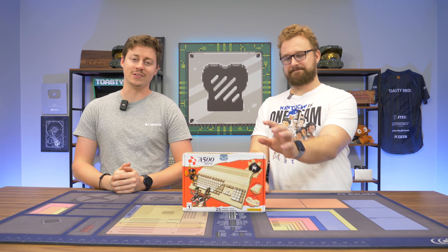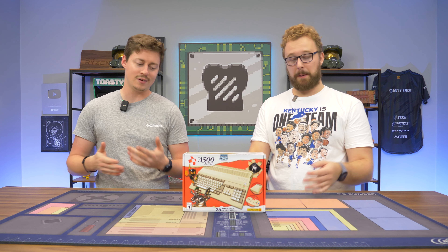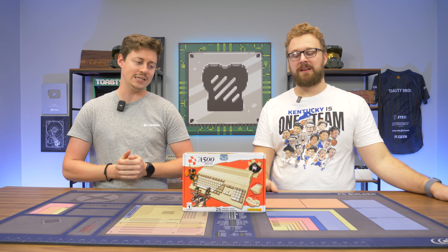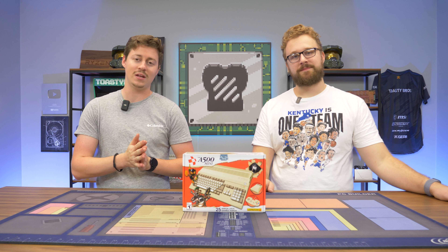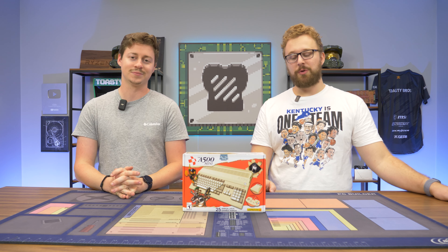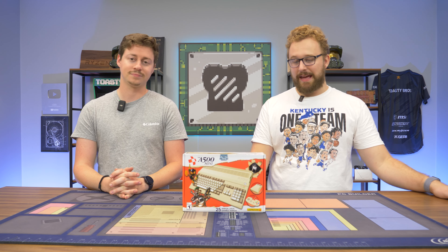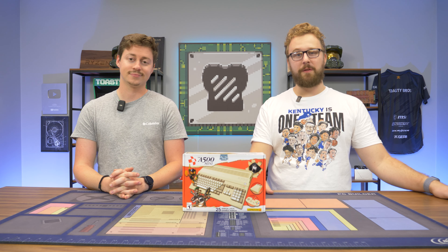Hey, how's it going guys? Jack and Matt here with the Toasty Bros. We don't look at consoles very often, but today we're sort of looking at a retro console slash PC. This is the A500 Mini, or as some of you old timers may know it as the Commodore A500. What we have right here is a little mini console that plays classic Amiga games, and there's a wide selection of games pre-installed.